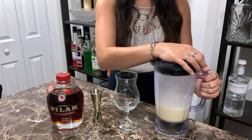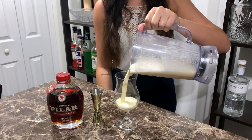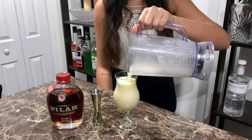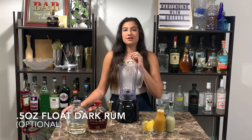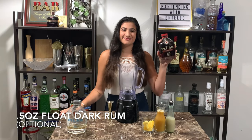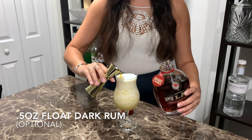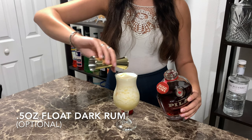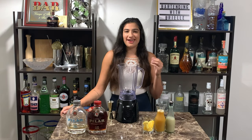Pour into our glass. And then I'm adding an optional half ounce float of dark rum. And then I'm garnishing with some pineapple fronds and a slice of pineapple.